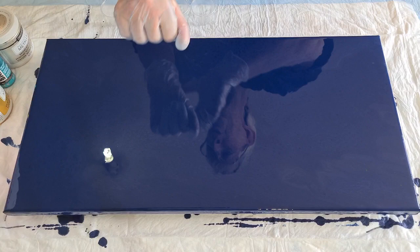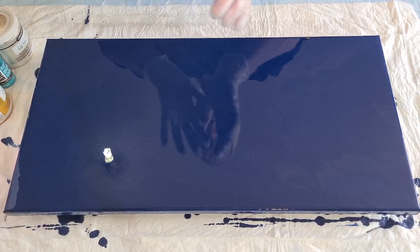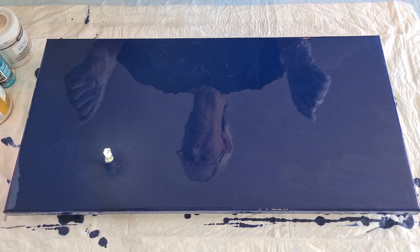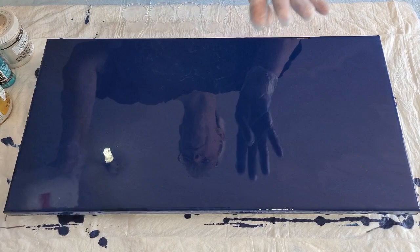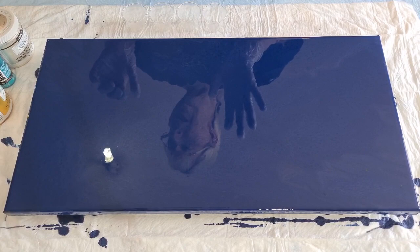G'day guys, welcome back - it's swipe time today! I've coated my canvas with navy blue - it's the phthalo blue from Montmartre with a little bit of black and a tiny bit of green to offset the purple that phthalo blue can throw. I've mixed that four parts Floetrol to one part of the Montmartre paint.